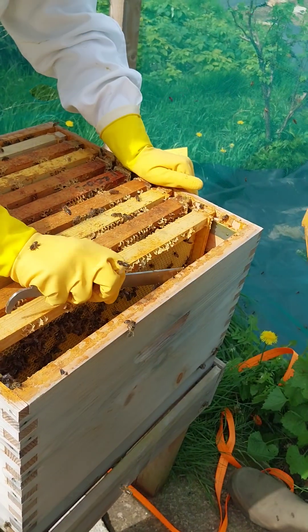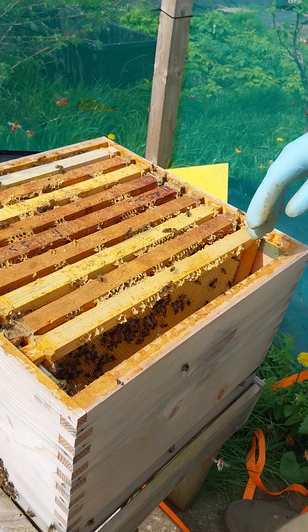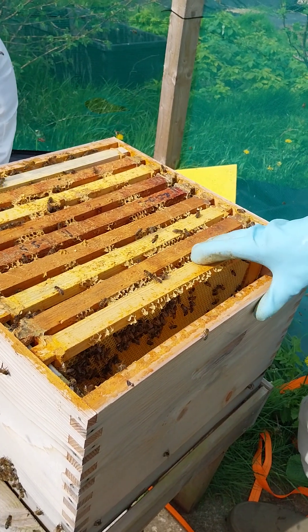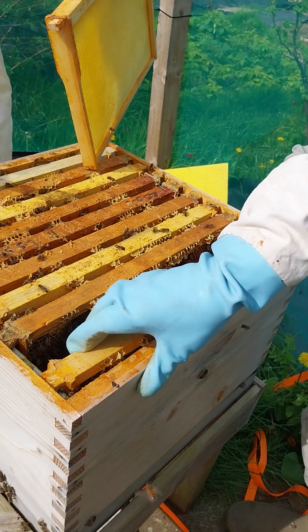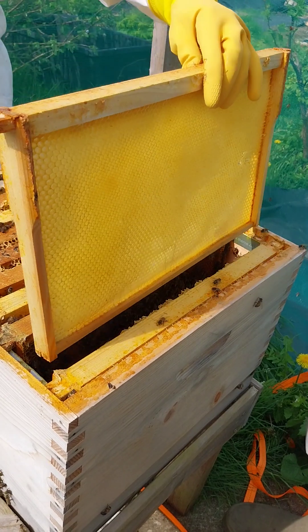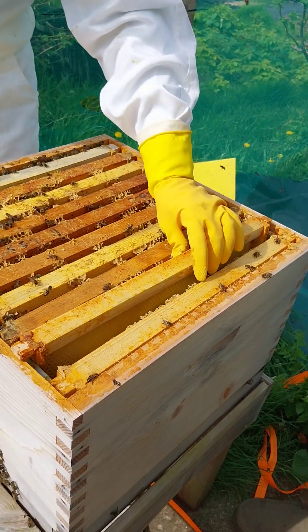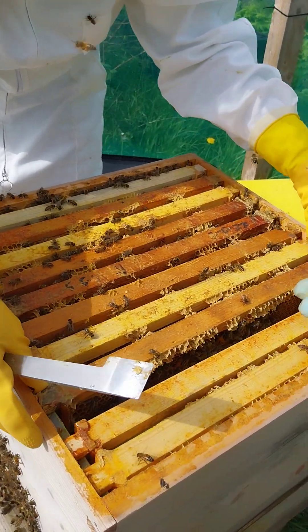Let's use the sticky one that's already got propolis on it. What you need to do is move that one there, and put the empty one next to it, then move it all back. That's a very healthy hive, very healthy hive.